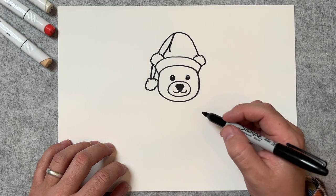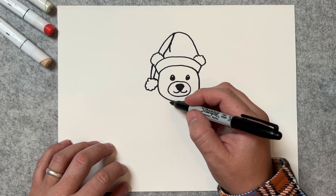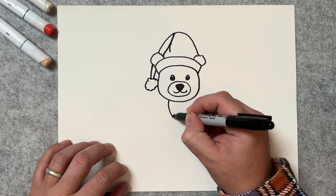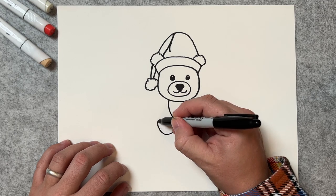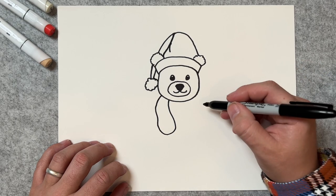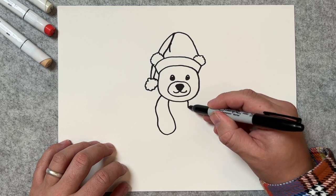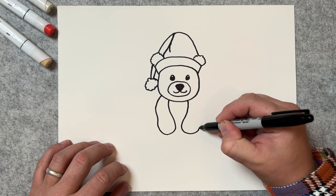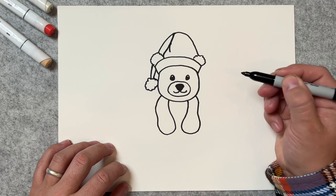Now we're going to go ahead and draw his body. We're going to start with what is up front, and for this guy it's going to be his arms. So from right here, we're going to draw his arm coming down, and then a loop just like this, and come straight back up to his body. Same thing on this side — start around here, come down, out, about the same thickness, and come right back into his head.